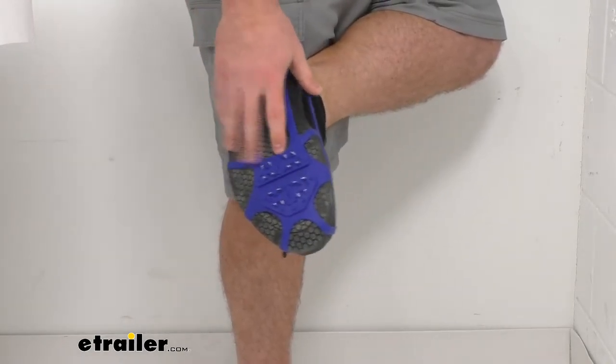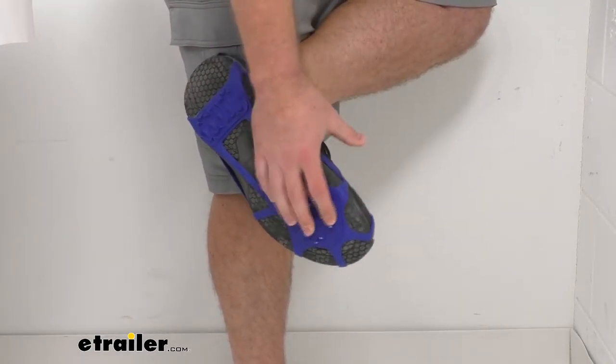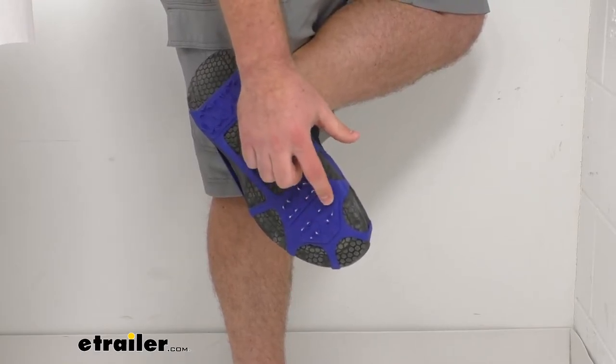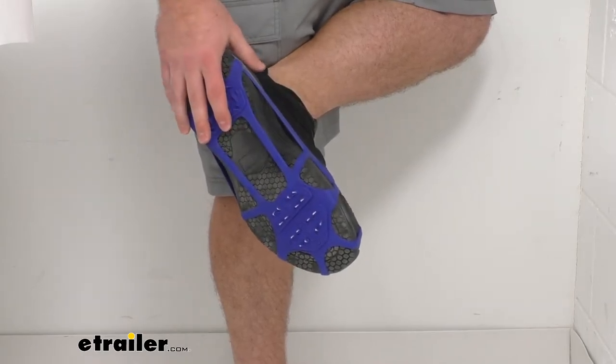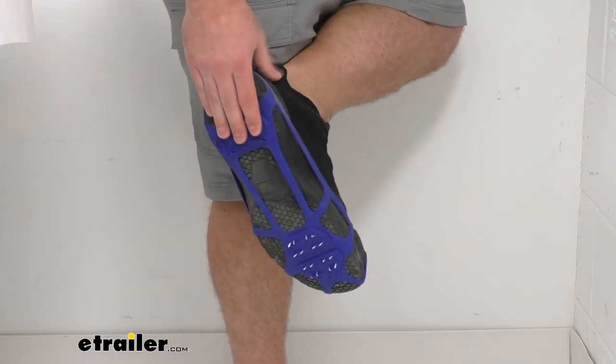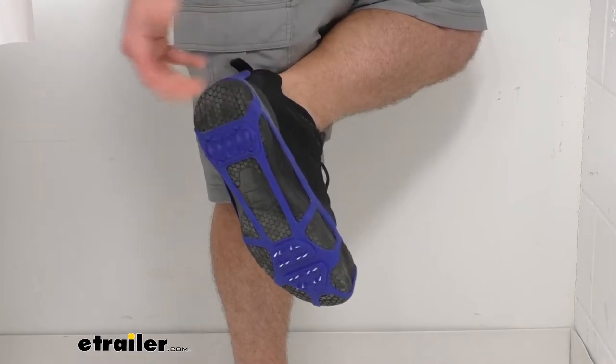Right there on the ball of your foot, it's going to provide those metal spikes so that you can really dig into the ice and make sure that you're not going to slip and fall, and then it just gives you an extra little traction on the back side.